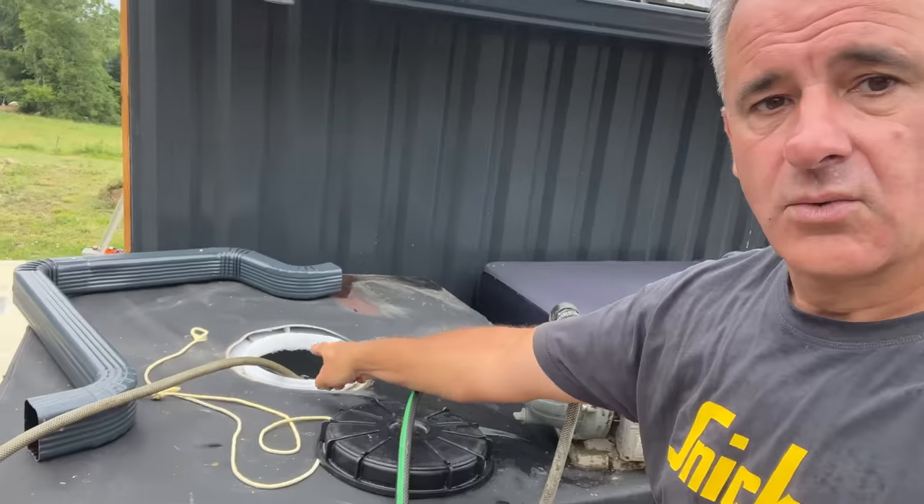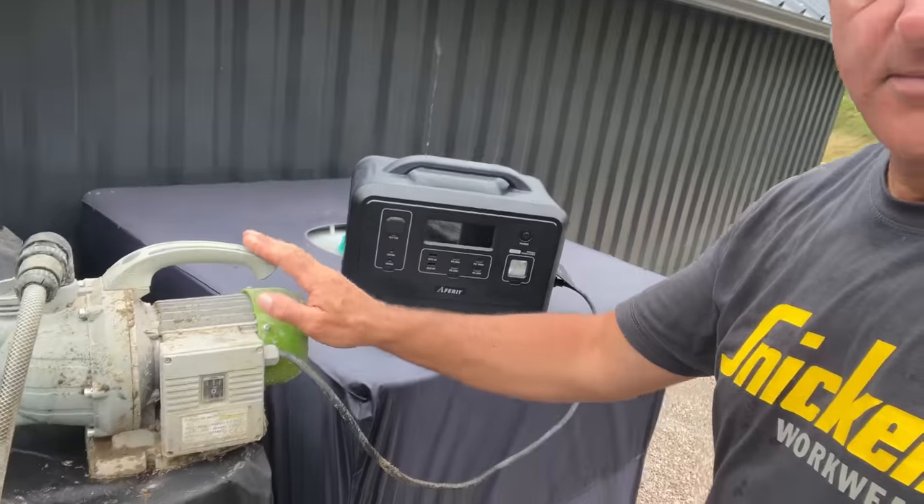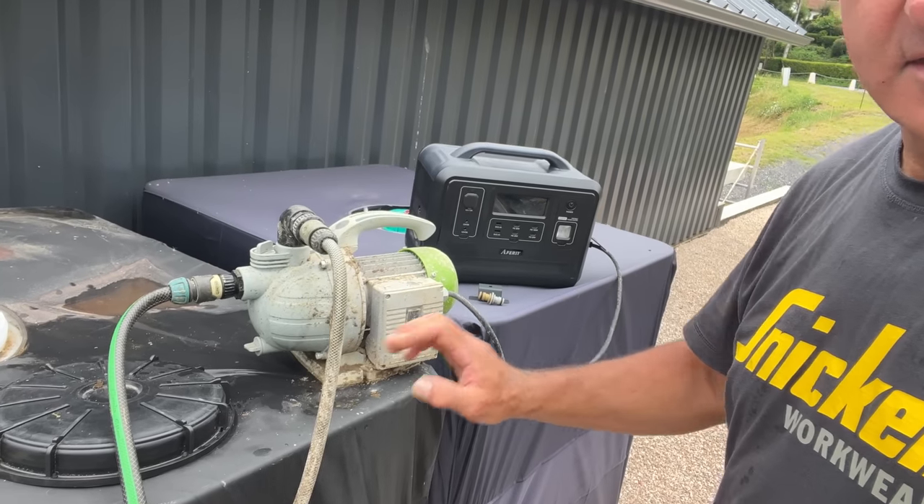Good morning — god it's humid. Nine o'clock in the morning and I'm sweating buckets. Yesterday we emptied this IBC so we could move it along to get that gutter in line with this hole here for the actual pipe. I've got to modify it a little bit because it's a bit too long on that bit. But to save all this water from this IBC I've just rigged up the pump here — there's a little power supply — and I'm transferring the water from this IBC to this one. I don't want to waste it, and we need something to test with when I do all the plumbing.